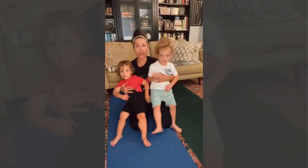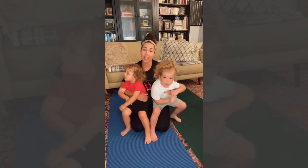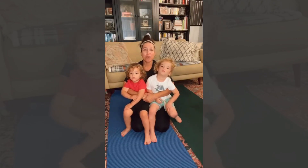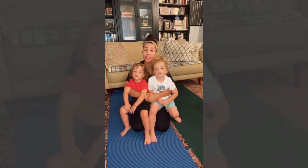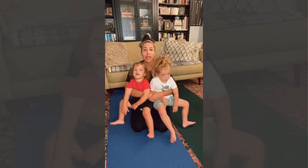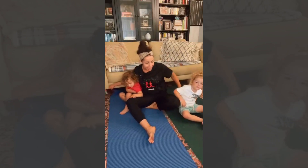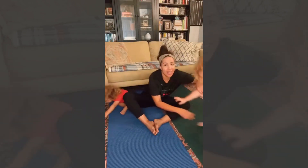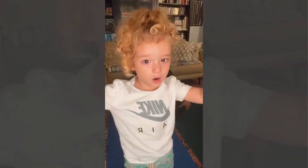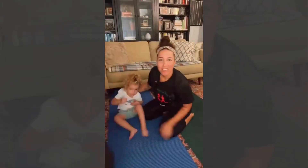Do as much as you can of your own routine and they'll just kind of be around — they'll probably hop on your back. I'm gonna show you a couple moves to do in a sequence so they can do it with you. Let's start with butterfly pose: we're sitting down, we bring our feet together.